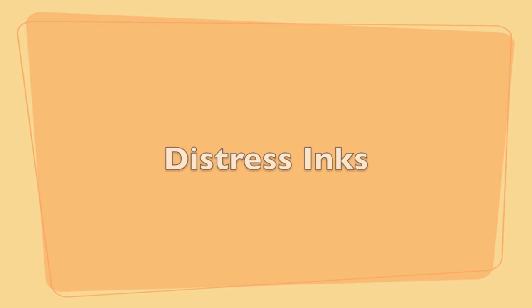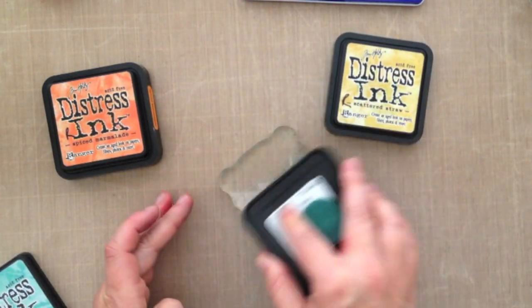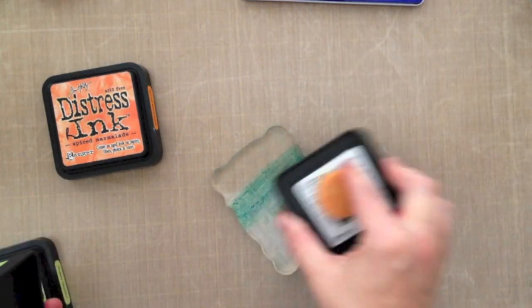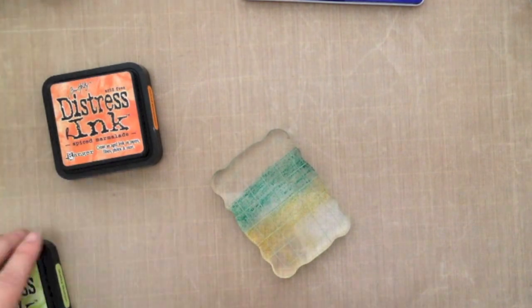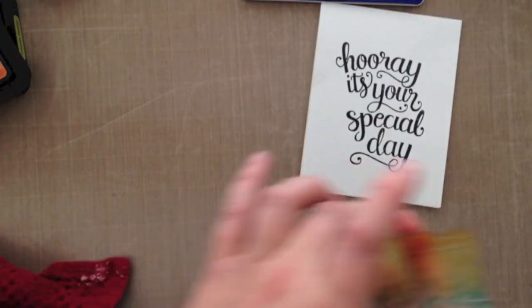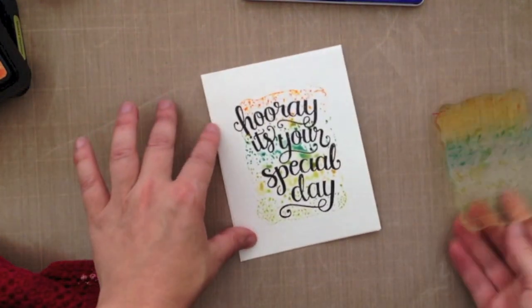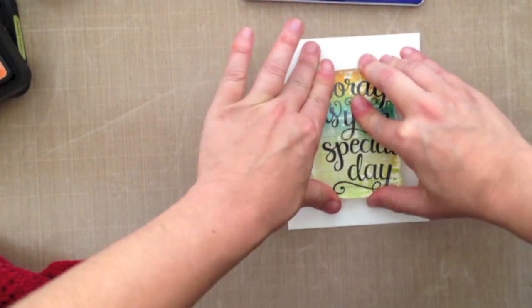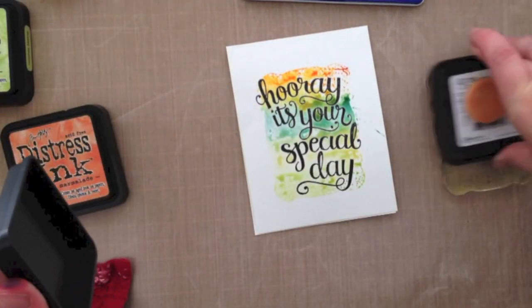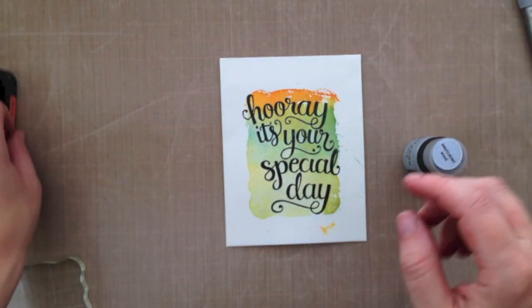Now I'm going to do Distress Inks. They blend perfectly together, are so much fun to work with, and they react with water. I'm grabbing four different colors, starting inking from the middle and moving up and down so I don't contaminate my ink pads. That was Peacock Feathers, then Squeezed Lemonade, Shabby Shutters, and Spice Marmalade at the top. I squirted some water — maybe not enough at first, but with watercolors you can always add more. I added more Spice Marmalade at the top, squirted more water, and kept fiddling until I was happy. Here's how it looks when it's dry.